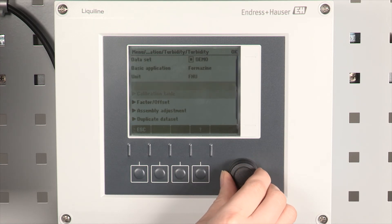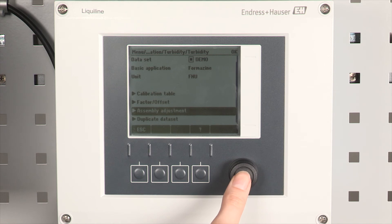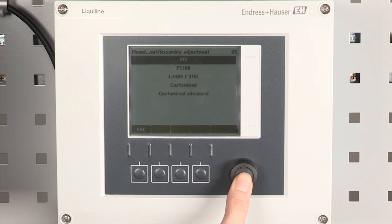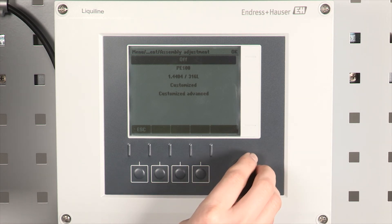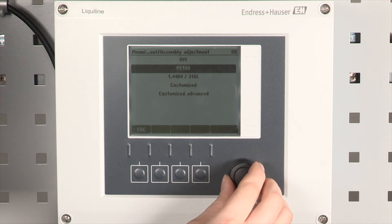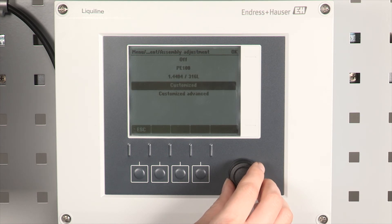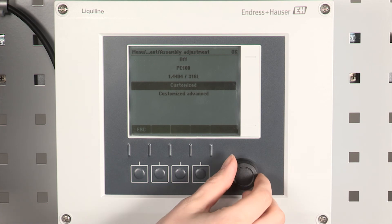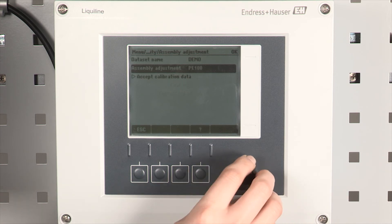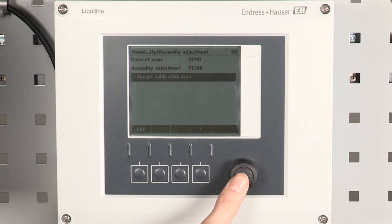New options are now displayed including the assembly adjustment option. Select assembly adjustment and switch from off to one of the following options: Select PE100 when the sensor is installed in a CUA252 assembly. Select 1.4404-316L when the sensor is installed in a CUA262 assembly. Select customized when the sensor is installed in a pipe. In our example we use a CUA252, so we select PE100 and press accept calibration data.